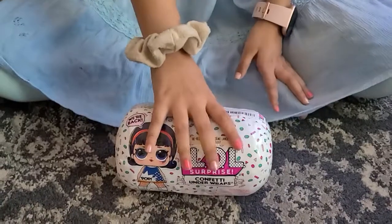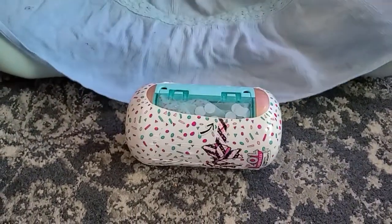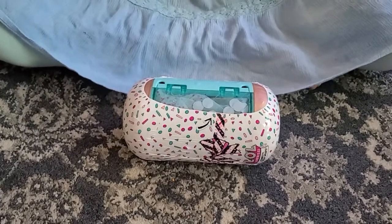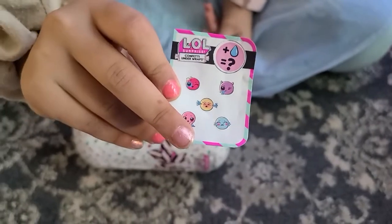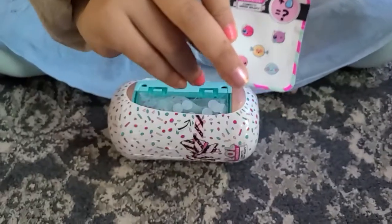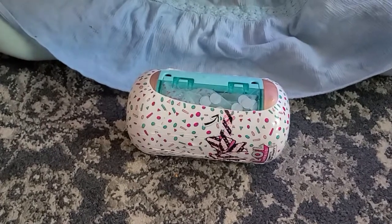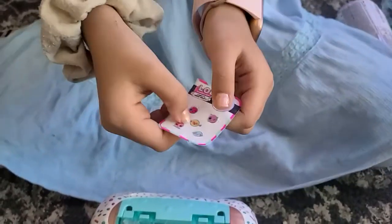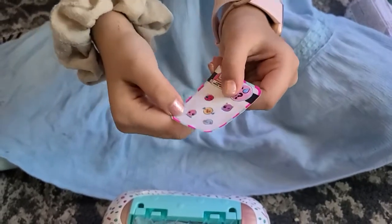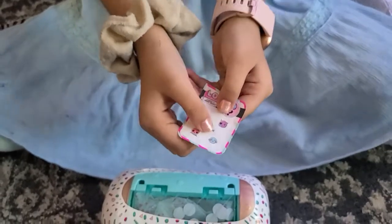We're first going to go ahead and take off the first wrap. And for the first wrap we got stickers — these are the dye to see if they color change, or get water out of their ears, or cry. I don't know what this one is, or cry.